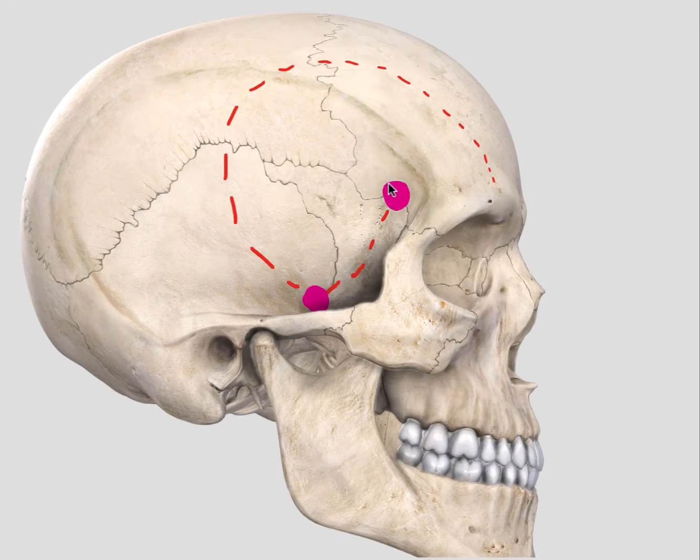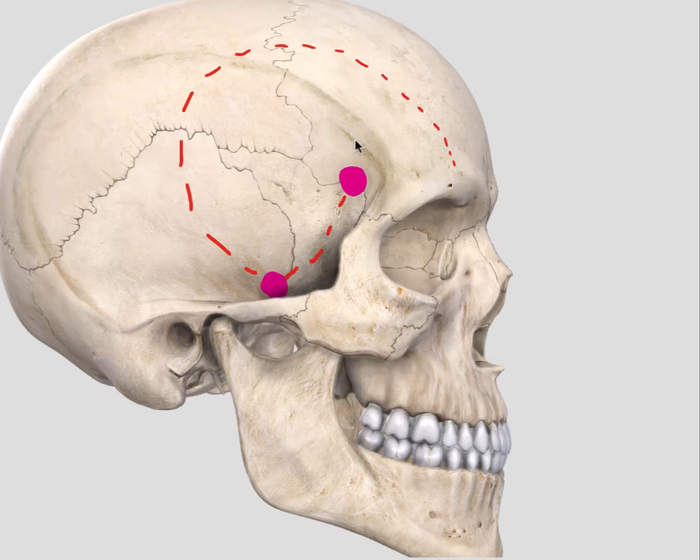It's important to get your McCarty's keyhole burr hole in the right place. That burr hole will allow opening into the frontal fossa as well as into the orbit. For this modified one-piece craniotomy, this keyhole burr hole is very important.